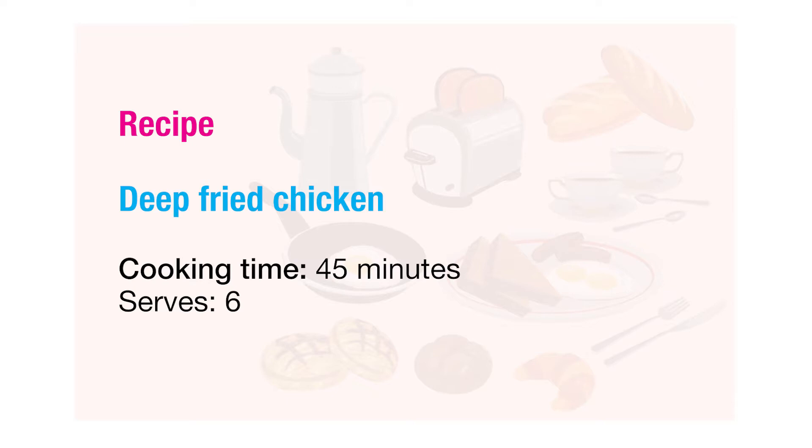Recipe: deep-fried chicken. Cooking time: 45 minutes. Serves six.